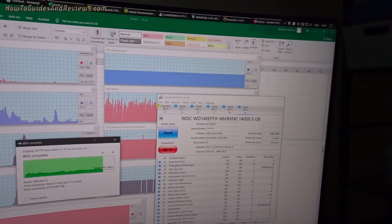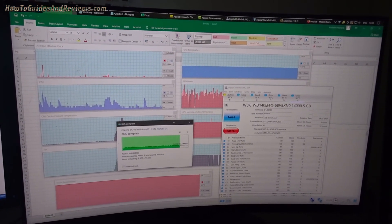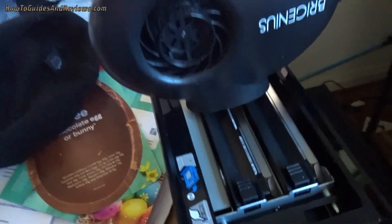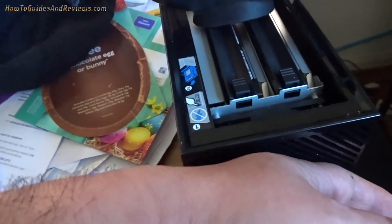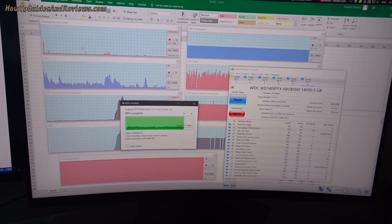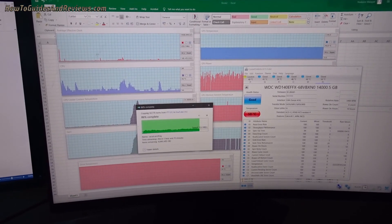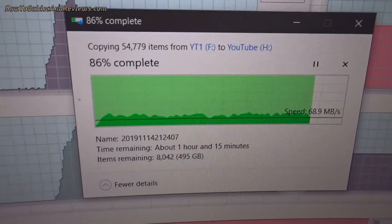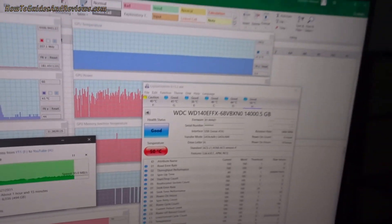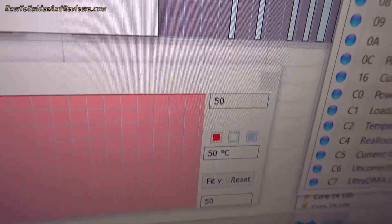It hasn't dropped the temperature yet, but I've noticed with the Western Digital drive there is a delay — the temperature drops but it doesn't register in the sensor straight away. There's a delay of about a minute. Once it gets going, it'll drop at least one degree per minute even under load, so I'm not stopping the work it's doing, like copying files.